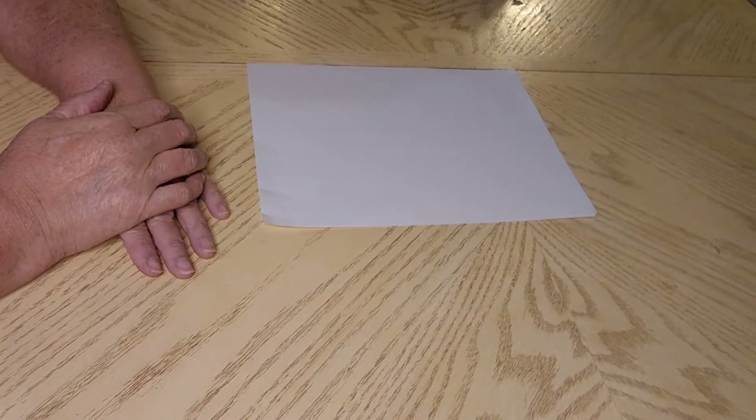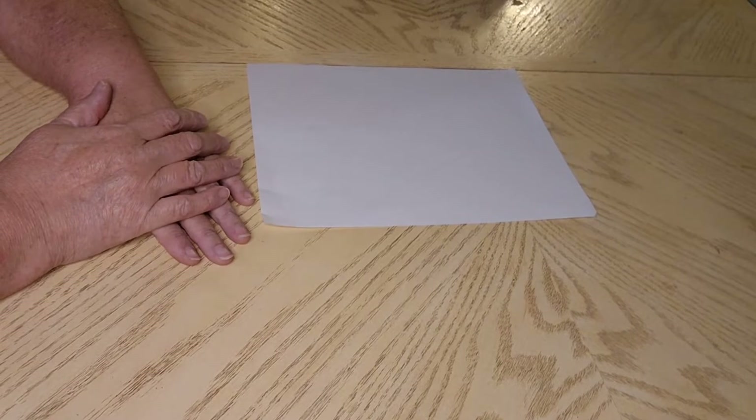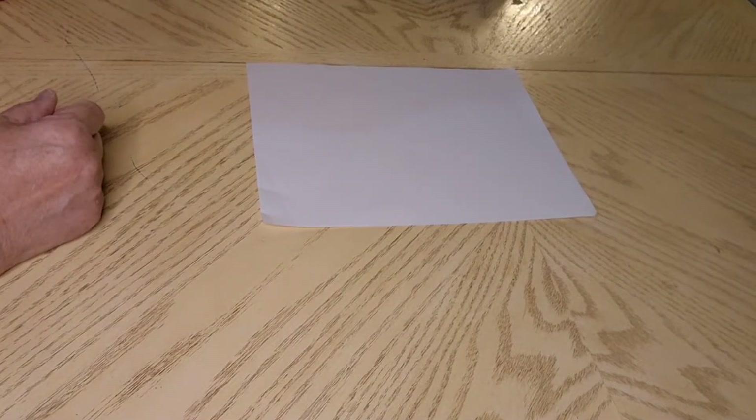Hi everybody, this is Cori. Welcome to the Diamond Painting Effect. I'm here today with another unboxing. This is probably going to be another big one that I need to split up between two or more videos.